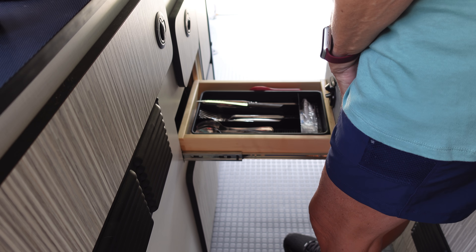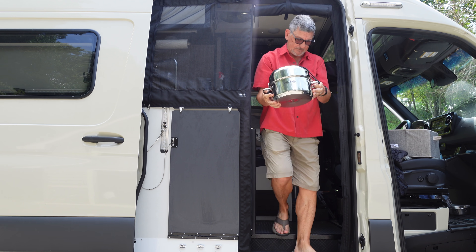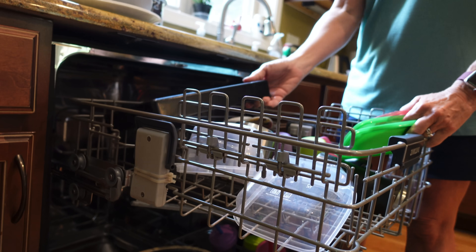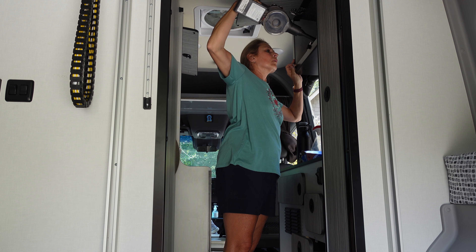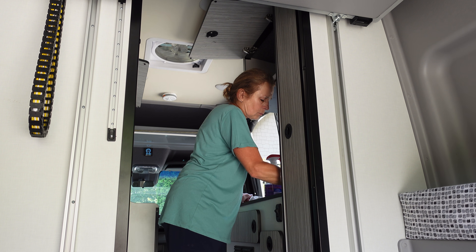One of the things I like to do is take all the dishes out and all the silverware out and take it inside and run it through the dishwasher and make sure it gets nice and clean. While Lynn's doing the inside, I'm going to work on the outside and see if the storage box that we have connected with our Alvan Sherpa is still set up the way we need it and the way we want it to travel.